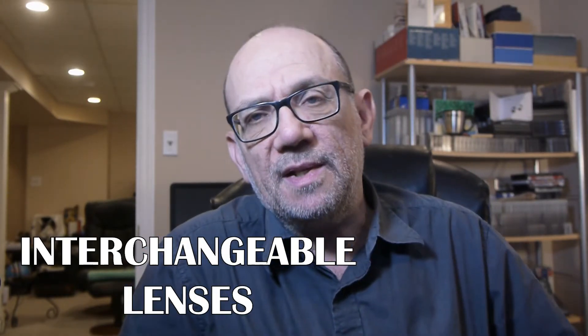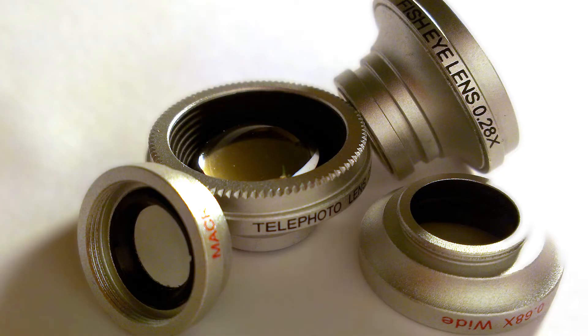Number three: interchangeable lenses. Smartphones do not have interchangeable lenses. Phone manufacturers basically have to strike a sweet spot between wide-angle and telephoto lenses, and the telephoto side often gets the short end of the stick. You can buy adapters to mimic a telephoto lens, but these adapters are very gimmicky — they don't work all that well and aren't that practical. And if you want to do a portrait, it's almost impossible with a smartphone because the wide-angle lens distorts the face of the person you're trying to shoot.